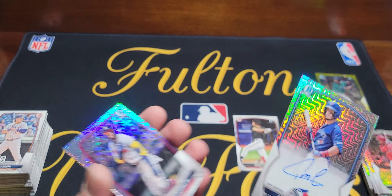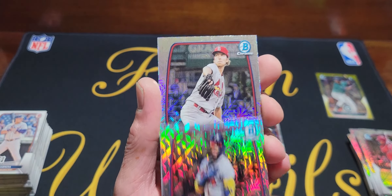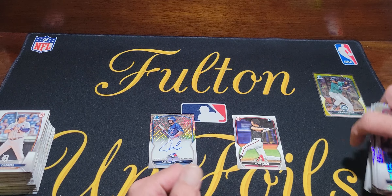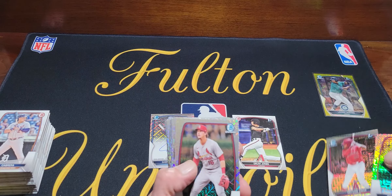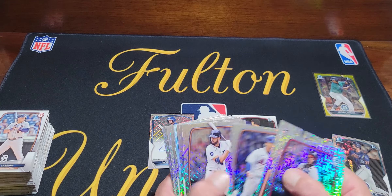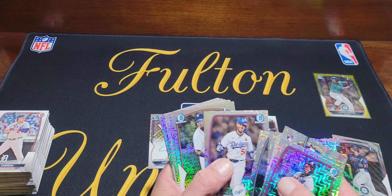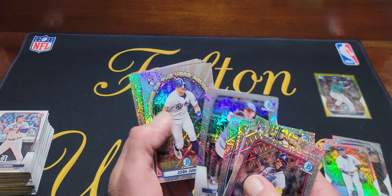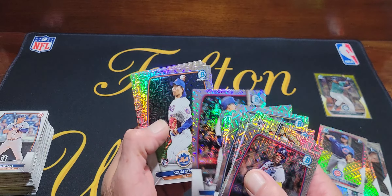Then we got a Kunya. Last card — not a first. We didn't get very many firsts across three boxes. Here are the chrome firsts — got one player twice, so I know there's another one of him in there. And there it is. It's a bit blinding but we got it. Pretty rough overall.